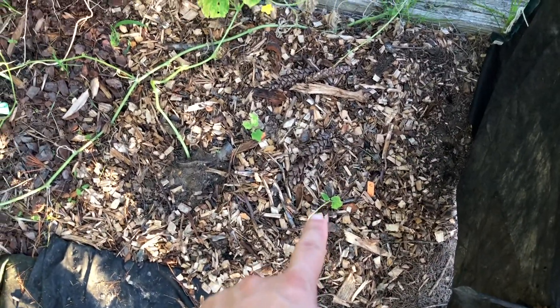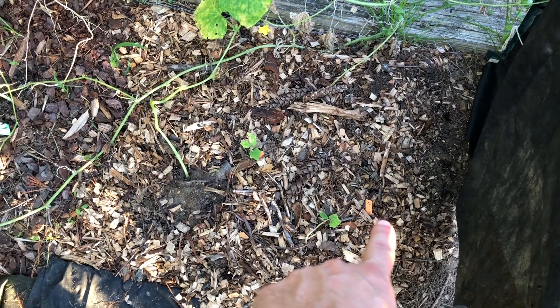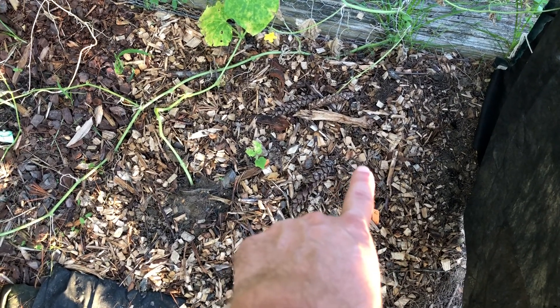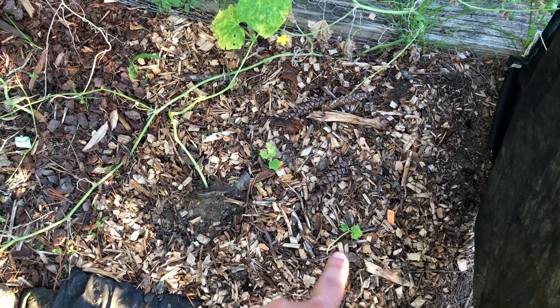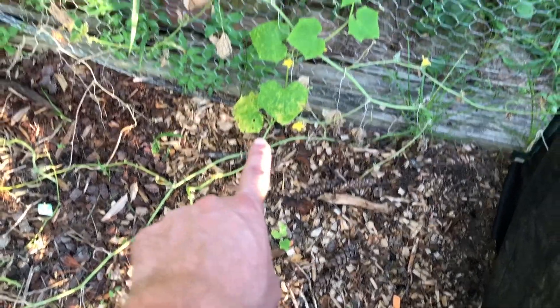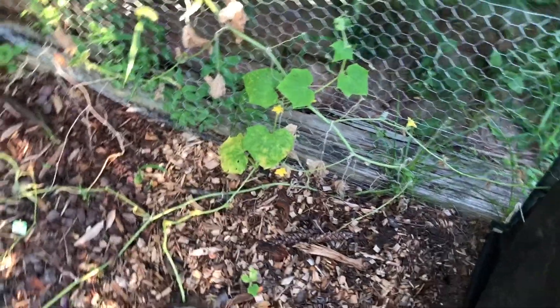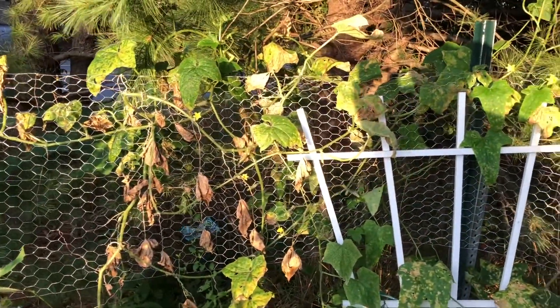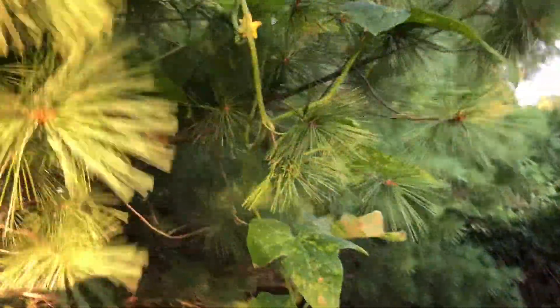Over to the seeds that I direct sowed — I had one about where that tag is that I broke the top off when I planted. There was another one about here that ended up dying. These guys for whatever reason are just kind of chilling, but this guy here is growing well. The leaves are starting to die on some but this one went crazy — it's all in a pine tree.